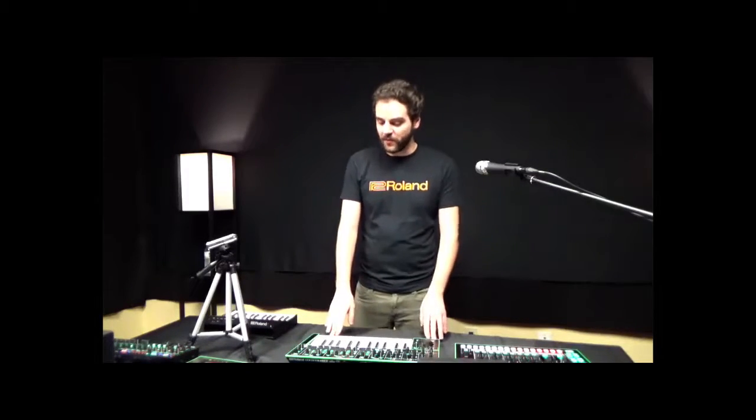So that covers it for the System 1 synth. For more information, check out rolandus.com or skitscat.com.